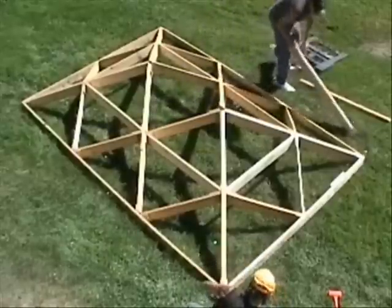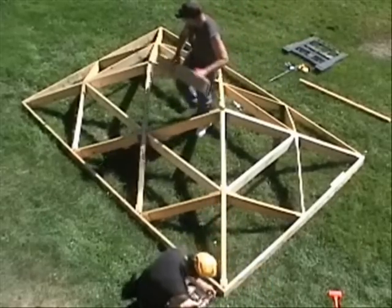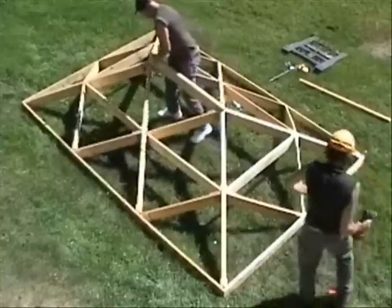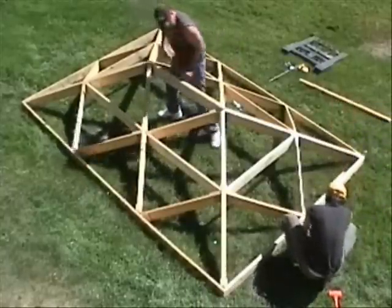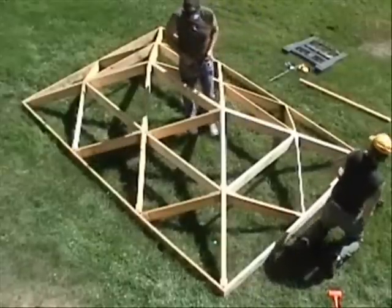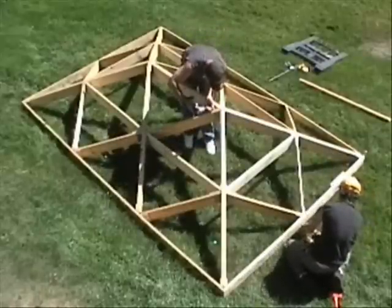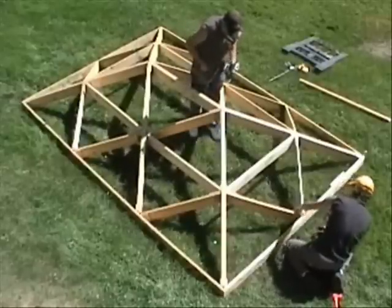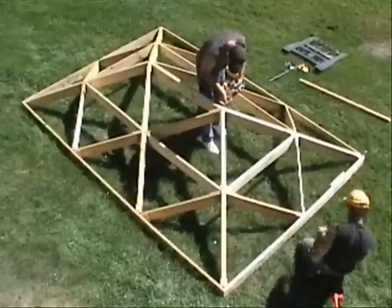The last component to be installed is the ridge pole. Like the cross pieces, the ridge pole fits really tight and must be screwed in place on both ends. Since we both plan to stand on the ridge pole shortly, it's especially important that we install all the screws.